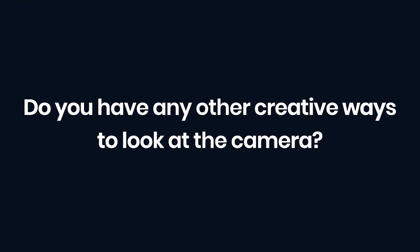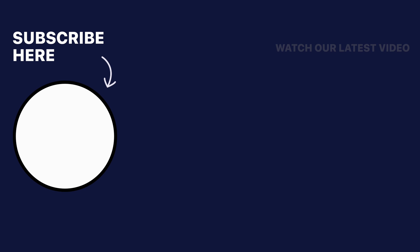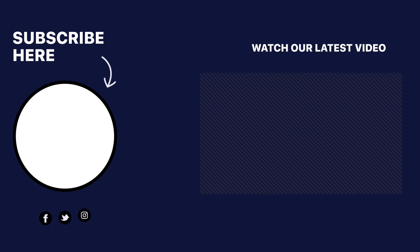Have you got any other creative solutions to looking directly at the camera when recording? Let us know in the comments below. We're going to be producing a bunch more videos on this YouTube channel about podcasting, video interviews and more. So if you want to learn more about starting and growing your podcast, make sure you subscribe to the channel and turn on notifications so you don't miss an upload. Thanks for watching. We'll see you next time. Bye.